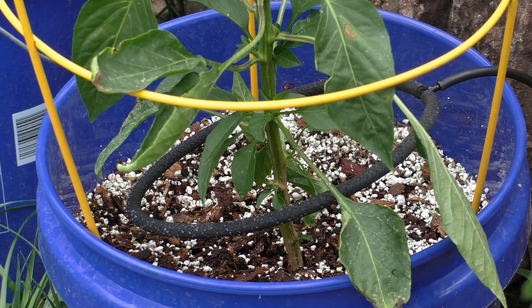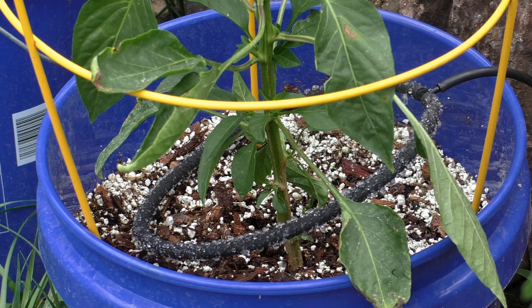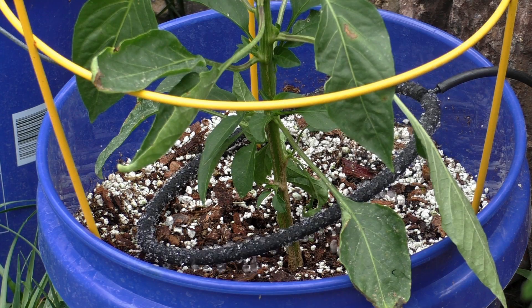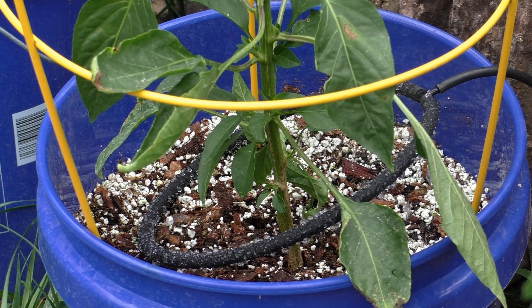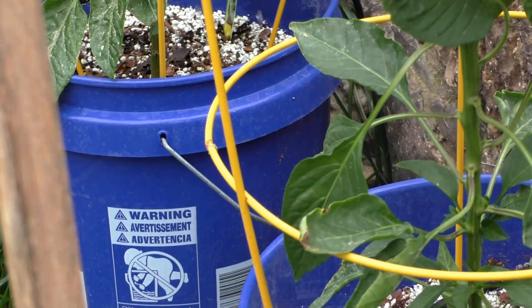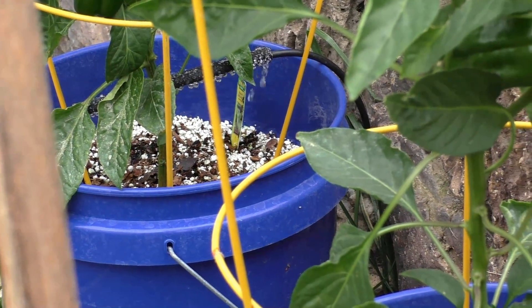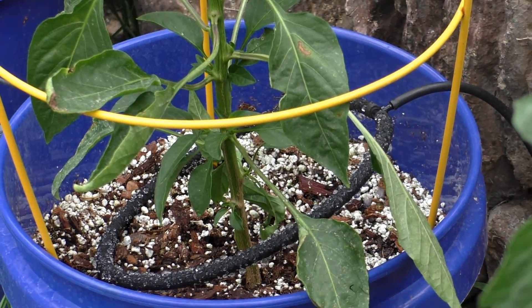Once the system is set up, you can see that the soaker hose will start dripping water around your plant. The benefit of using a soaker hose as an emitter is that it covers a lot of area around the plant, which is a good thing. But it also requires some maintenance. Towards the last part of the video I will show you how to maintain your emitters and soaker hoses so that you get optimum performance.